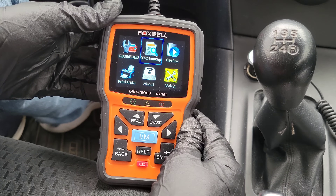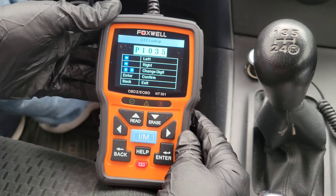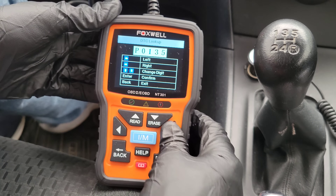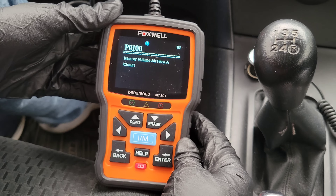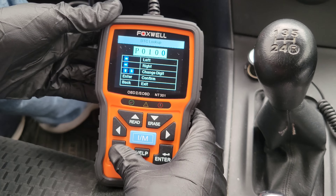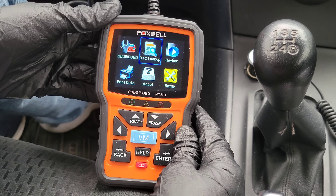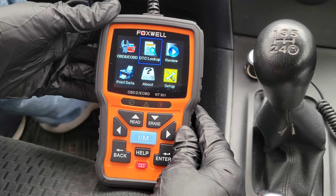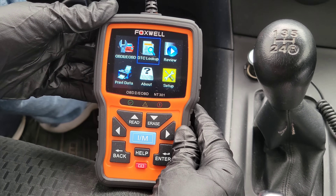First, let's look at the DTC lookup, which stands for Diagnostic Trouble Code Lookup. In here, you can put in a code — for instance, P0100 — hit enter, and it'll tell you what that code is: mass or volume airflow A circuit. Unless you're a mechanic, you're not going to know what that means right away, but this is where you'd go to the internet and do research to figure out what that code means for your vehicle and the potential problems that could be causing that trouble code.